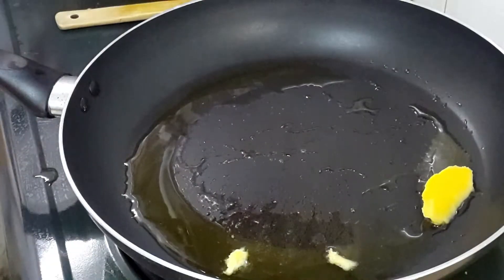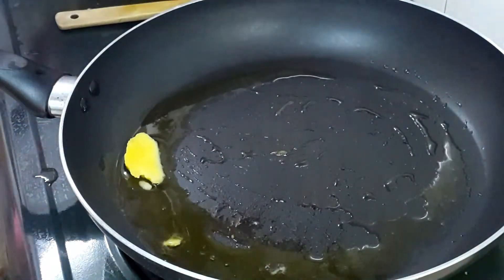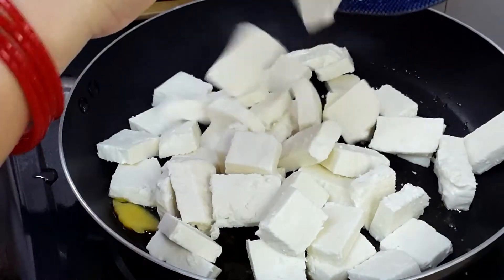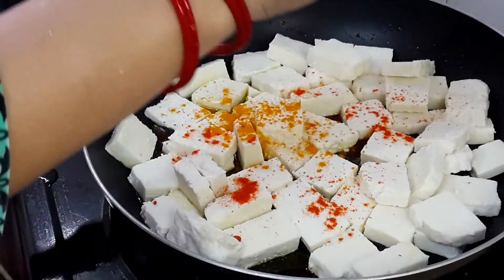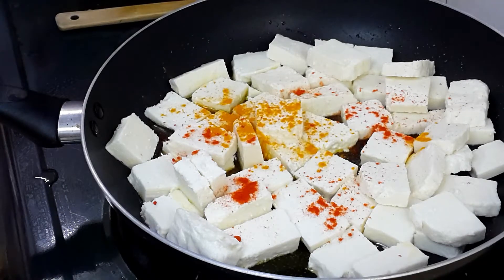I have taken a big pan and added water. Now let's add sliced paneer — I have sliced it into slightly thicker pieces. Then shallow fry: add turmeric powder, red chili powder, and just a pinch of cumin powder.